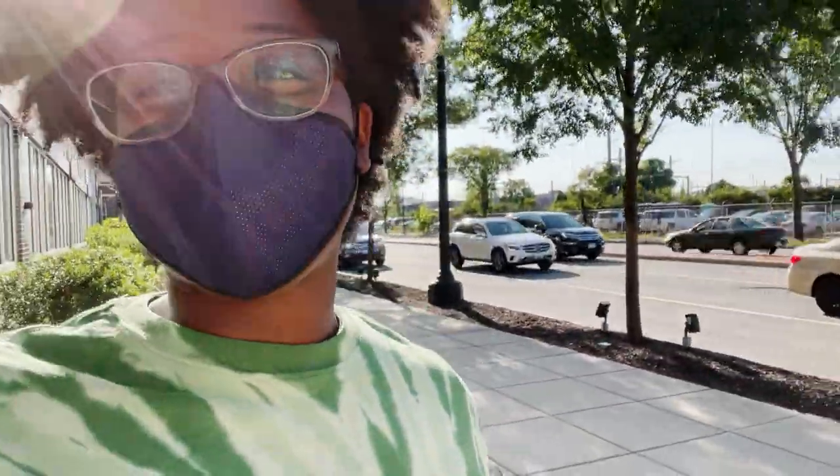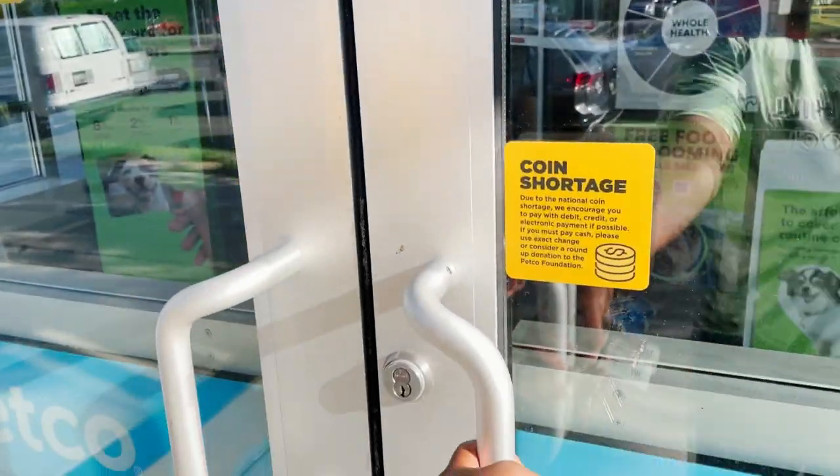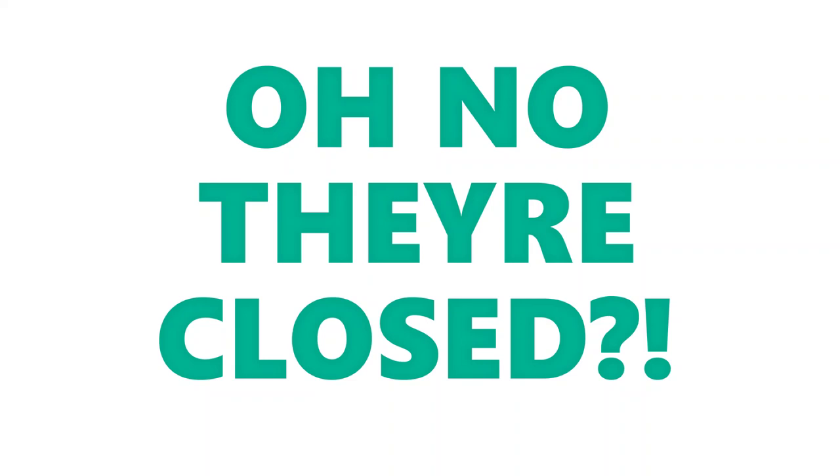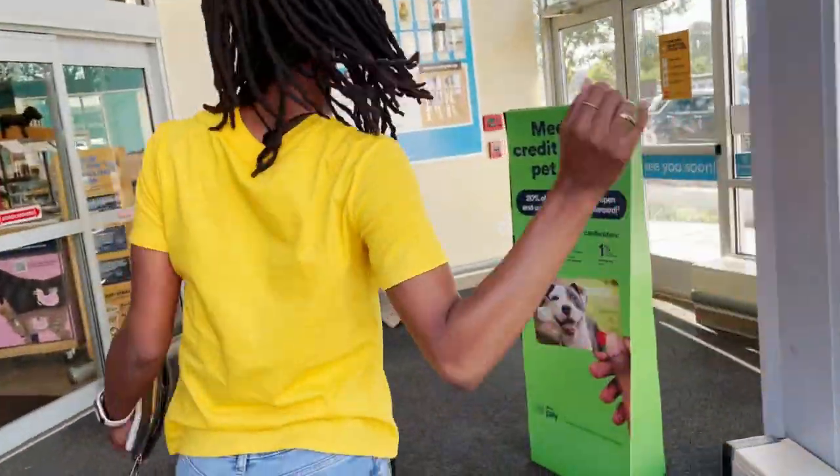All right, we're back! Today we're actually getting our corn snake — we're very excited. We're going inside.